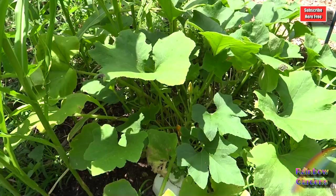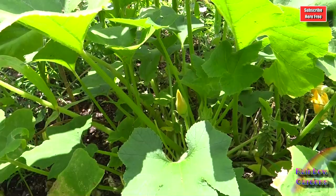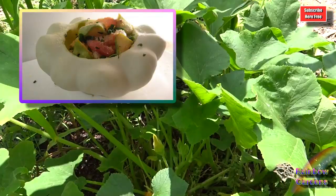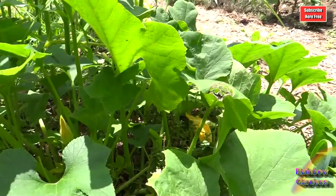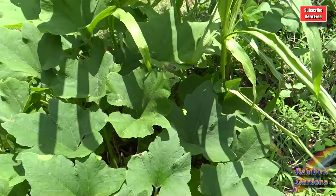Pattypan squash — I think I've harvested about five or six off of this one plant so far. I really like pattypan squash when it's small. If you're growing it, look for them to be about two or three inches in diameter. One of mine got about six inches, so I just used it as a little bowl. I'll include a link to that recipe in case you'd like to check it out.